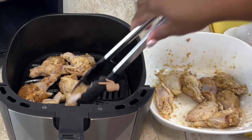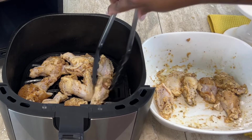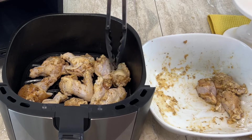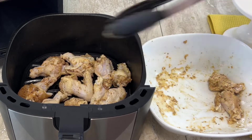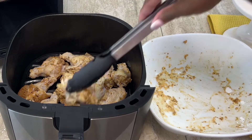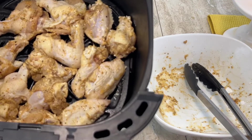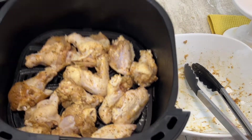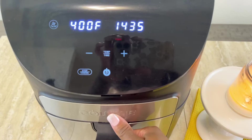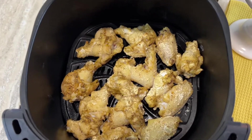Make sure you spray your basket before you lay your chicken in the air fryer, because if you don't you risk them sticking. To get the crispiness you want, you need to spray your meat often. There are not a lot of calories — about 5 calories per spray with the sprayer I use.